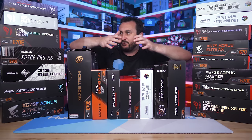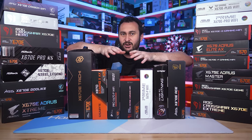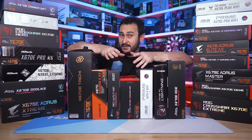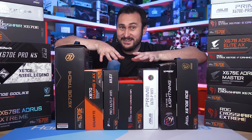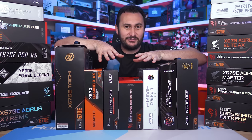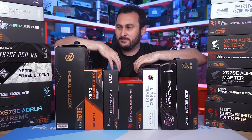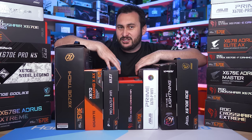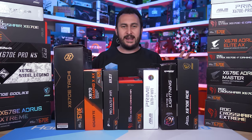It's been countless hours of testing, setting up, building systems, and taking them apart — a lot of work. We're looking at VRM thermal performance to see if all of these boards can handle the Ryzen 9 7950X without any thermal throttling issues, something we ran into with a number of X570 motherboards just a few years ago. This took a tremendous amount of work and time, so apologies to those requesting this content — I've done it as quickly as I could amongst all the other product releases.